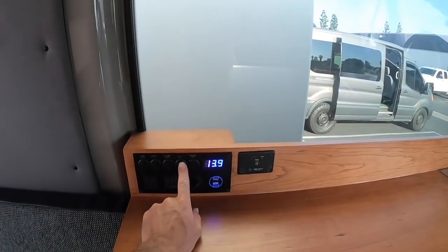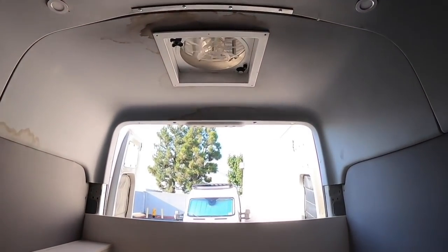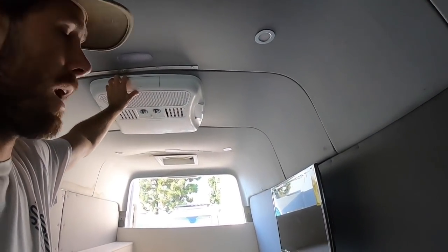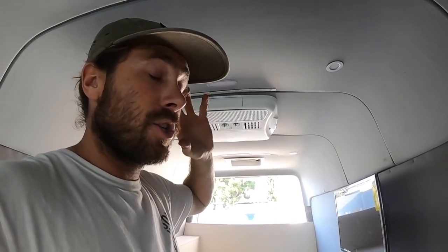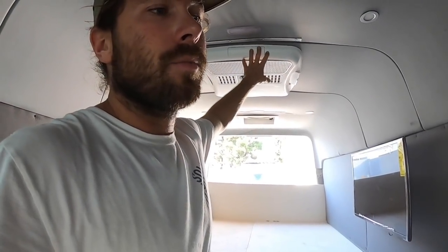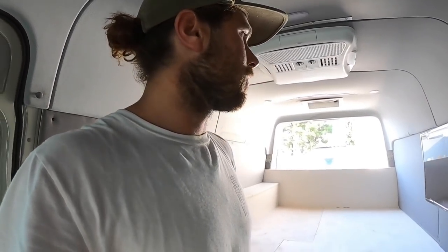We've got the button for the fan right here — that turns on the rear Fantastic Fan which was already installed. This Sprinter also has an air conditioning unit, so they actually have a shore power plug outside which was already installed — I just helped wire it up. When the shore power is on, the air conditioning will be able to turn on. You're not really able to run that off an inverter unless you have a massive inverter.